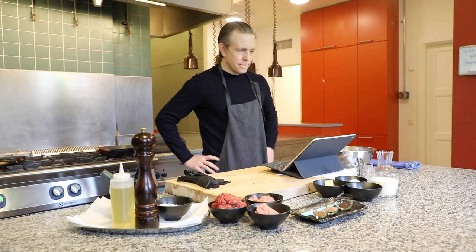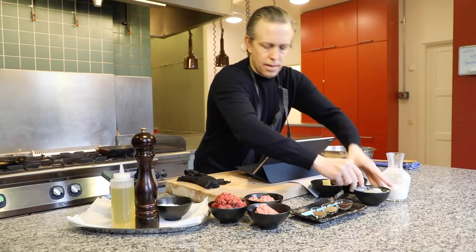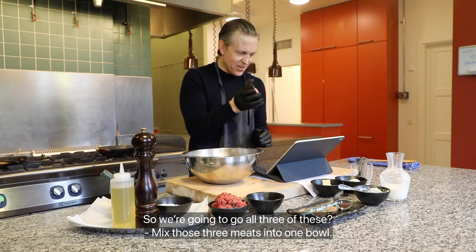Then you can combine all three meats and add the salt with the meat. Do you have a bowl to mix everything in? Good. So combine the three meats in there — mix all three into one bowl.